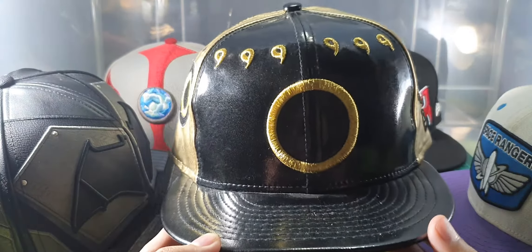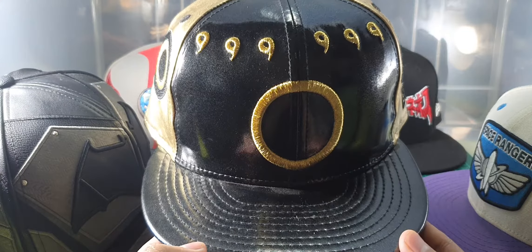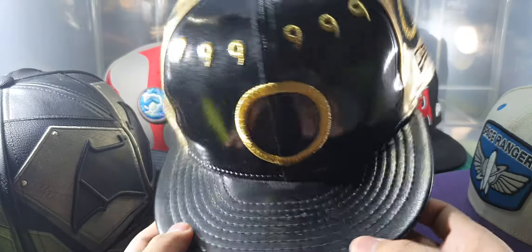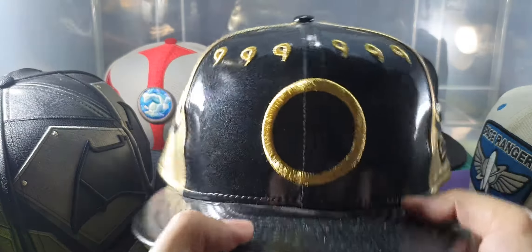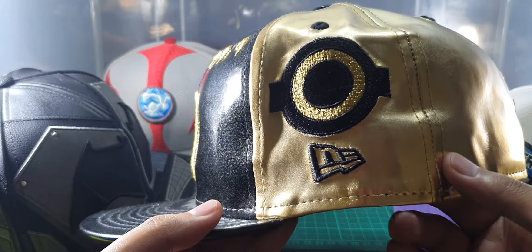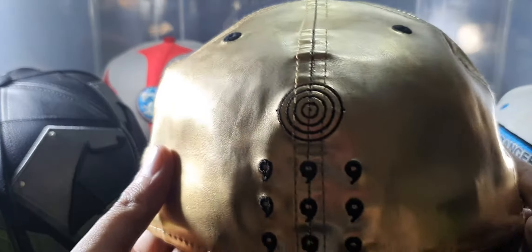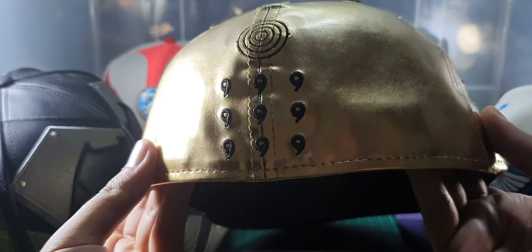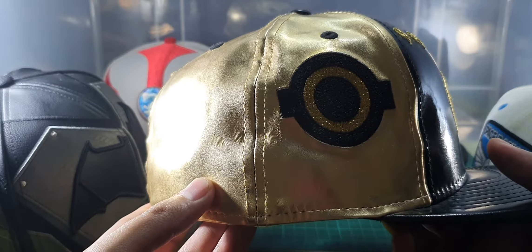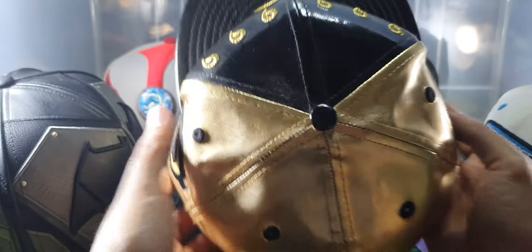Next is my Naruto Sage Mode character cap. The overall cap is made of polyurethane as well, so it's shiny. Here's the front, the left side, the back, and the right side. Here's the top part.